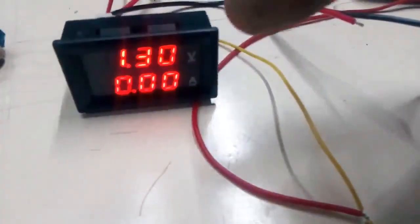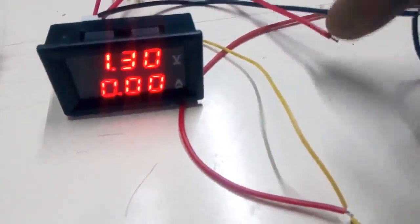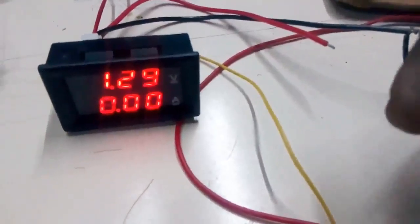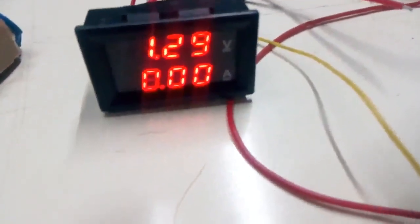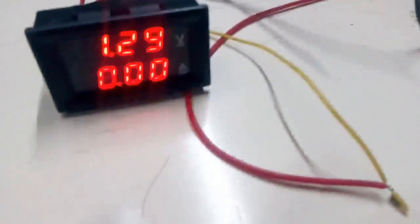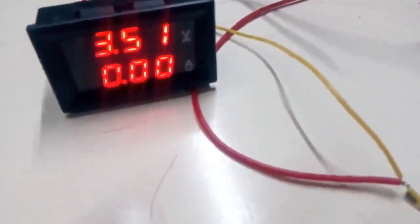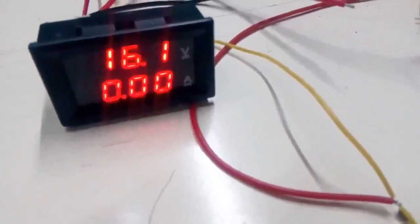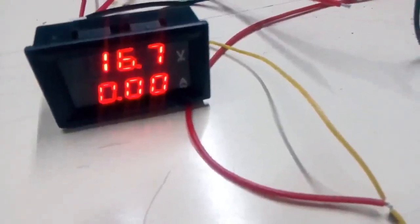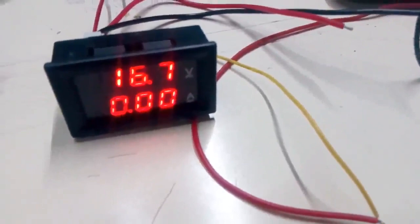If you want to check the thick wire, you will need to connect the red wire first. You will check the old reading and verify it. The reading has not changed — the old is full. The old is correct — it reads 16-something, and the ratings are added.